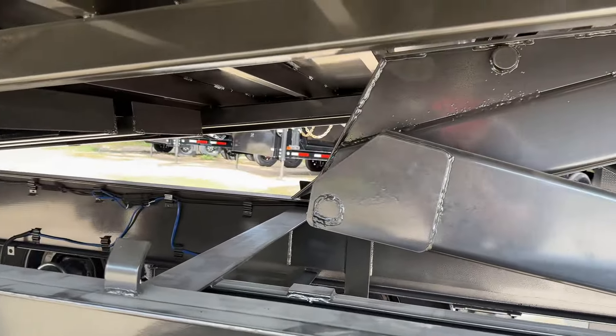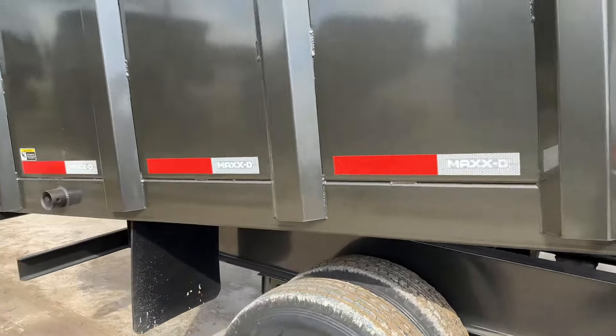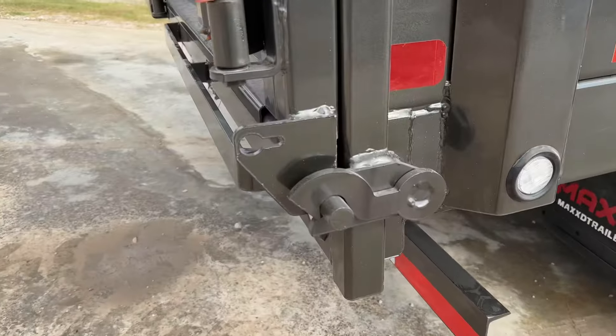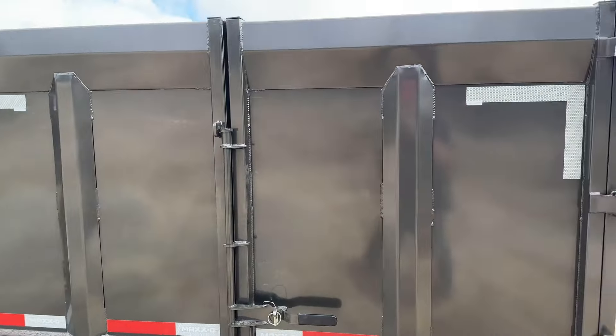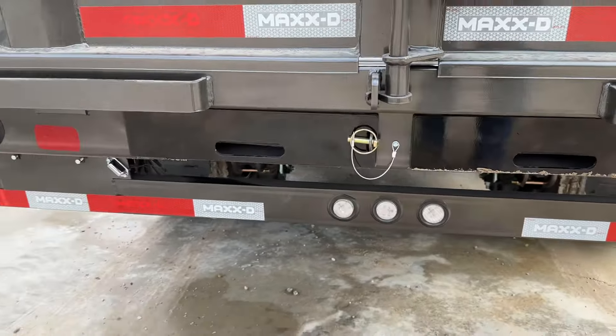Underneath there is the hoist. We're going to jack this one up a little bit to show you that. On this one we also have the spreader gate — it hinges closed on top — and we also have barn doors and some serious monster ramps on this.